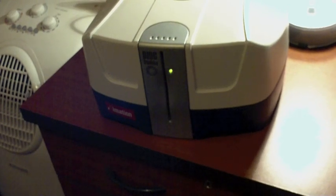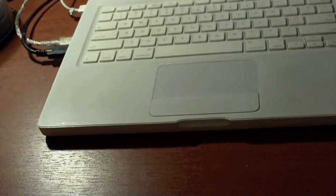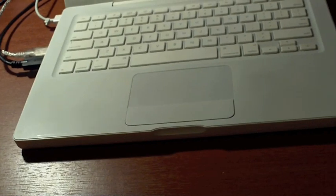Let's go to eject a disk from the broken one. As you can see, it's not ejecting. And then we will go and try to eject the disk from the fixed one.